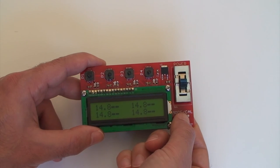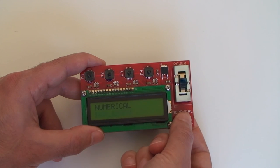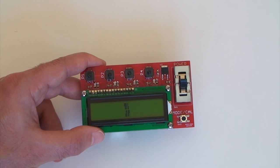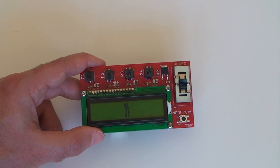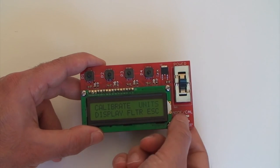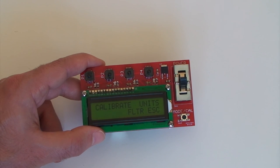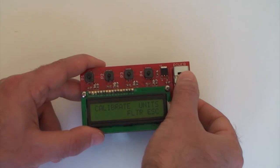Set it to high, and let's just go back to bar graph mode. Set it to bar graph, and there it is. One final note is when you turn the device on and off, it will remember what settings you had set up in the menu. And that's pretty much it — turn it off.